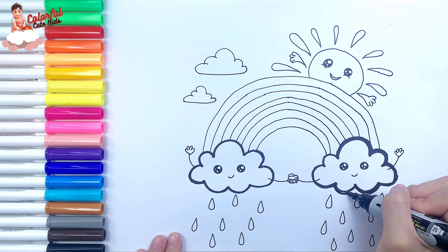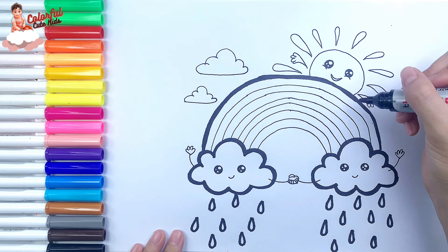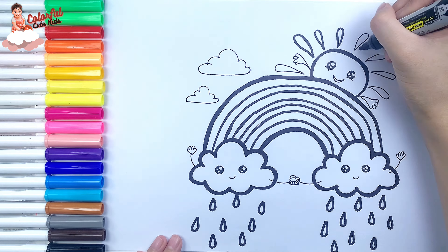Now, I'm going to use this black marker to make this beautiful drawing more visible.